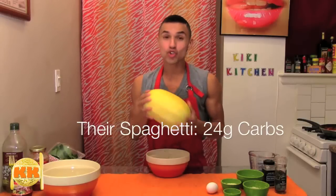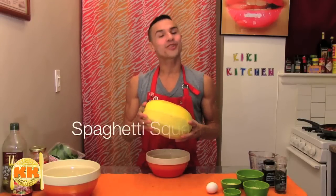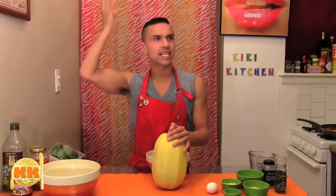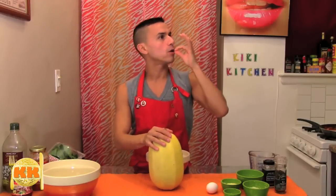While regular spaghetti can have as much as 24 grams of carbs, great tasting spaghetti squash has just five. Add a helping of protein-packed meatballs and you have my famous spaghetti squash and chicken balls marinara. Buon appetito, low-carbo, muah!